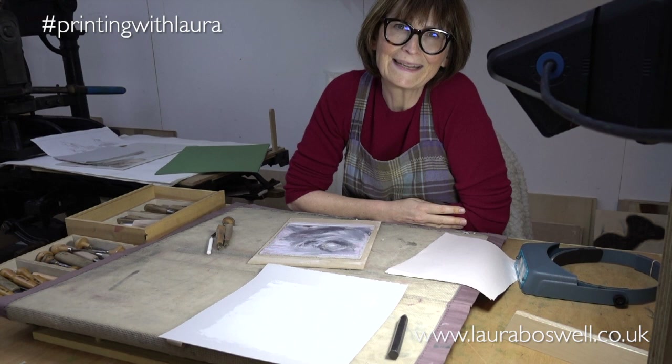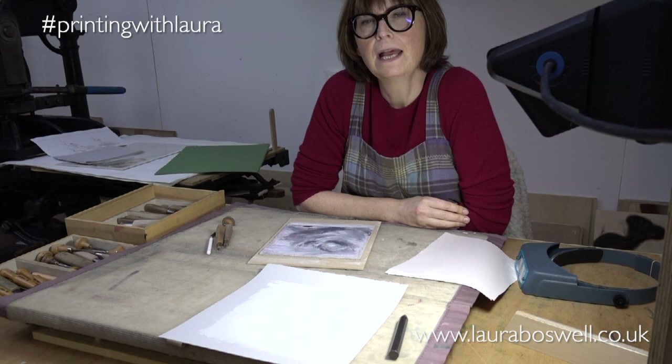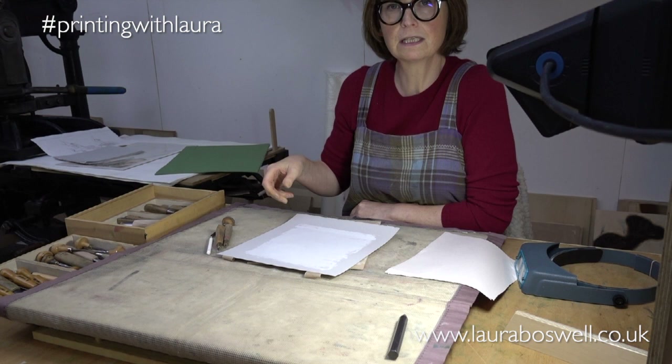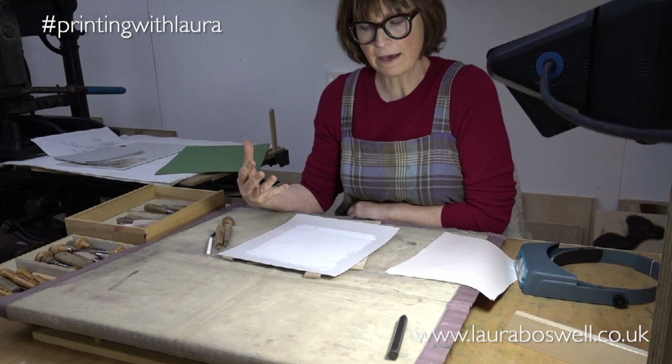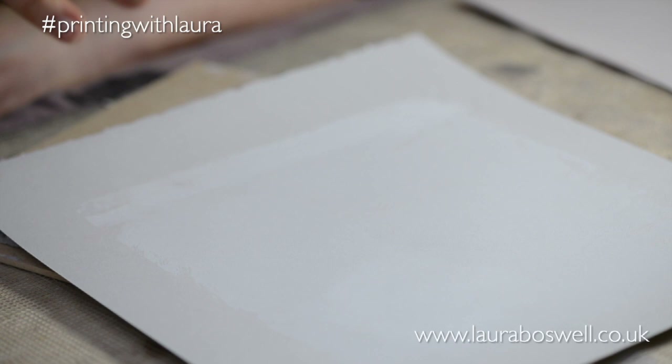Welcome back. I'm going to do some cutting in this film and what I'm working on is the first cutting into this stormy block. If you remember from my previous film, I actually already printed some white onto this grey paper, and as I said in that film, the white when you ink up shows some of the grey through it, so it's not a perfect white — effectively I've got a kind of pale grey here.